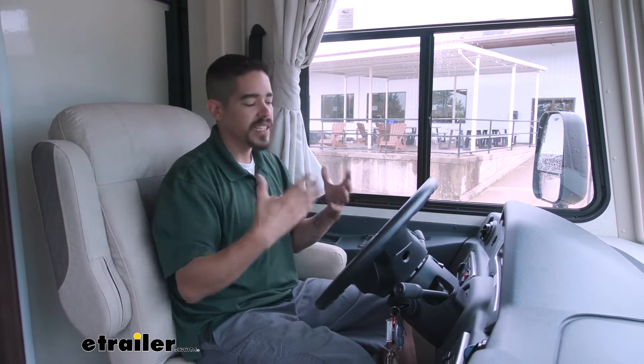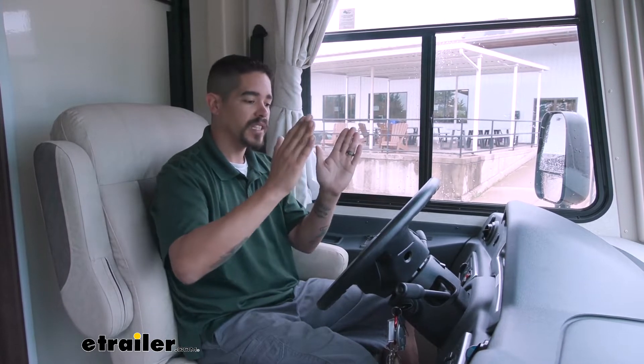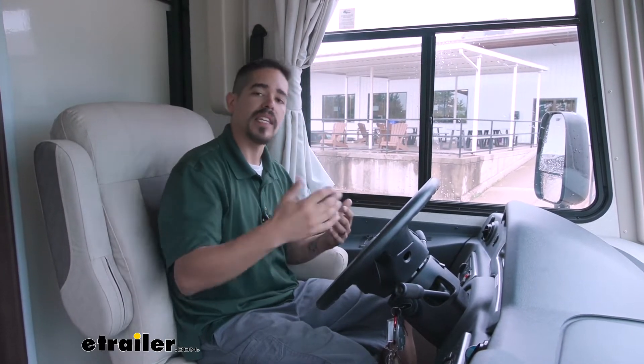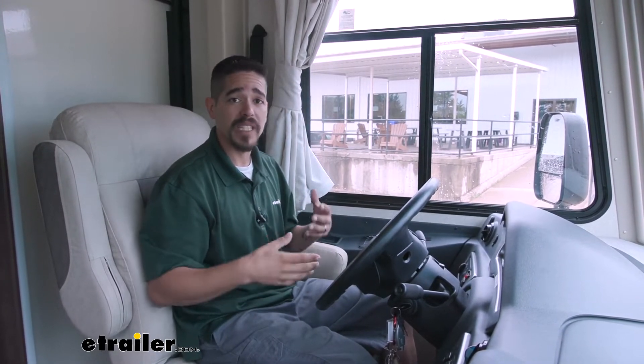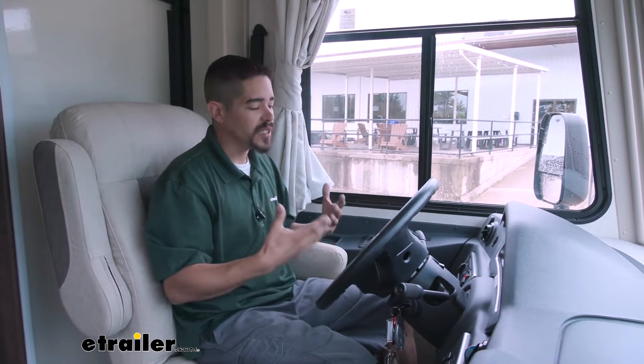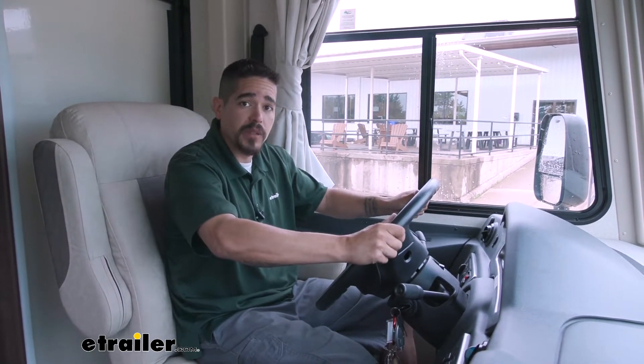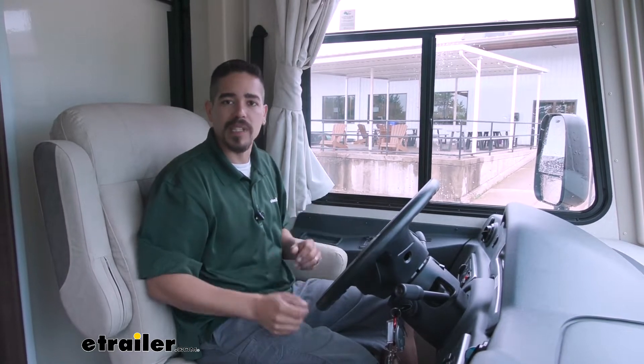Or if we're going through a turn, I'm sure you've noticed that when you take a turn, the motorhome typically wants to lean and then turn. That can be a little spooky, definitely feels a little unnerving, almost like you don't have as much control as you should. So then we end up feeling a little bit nervous, having a really tight grip on the steering wheel, and we can't really relax.